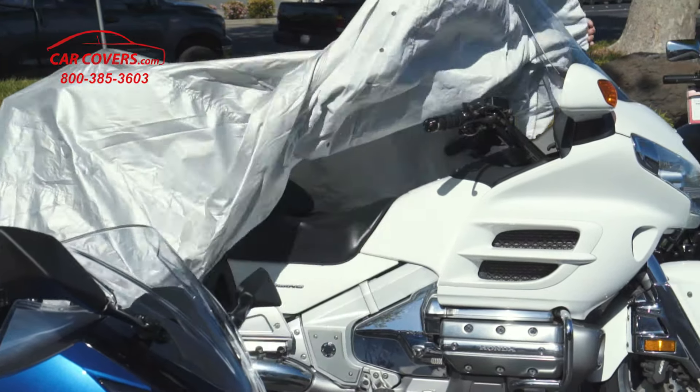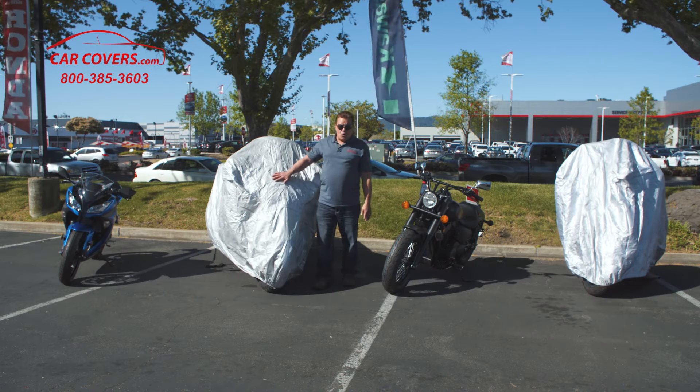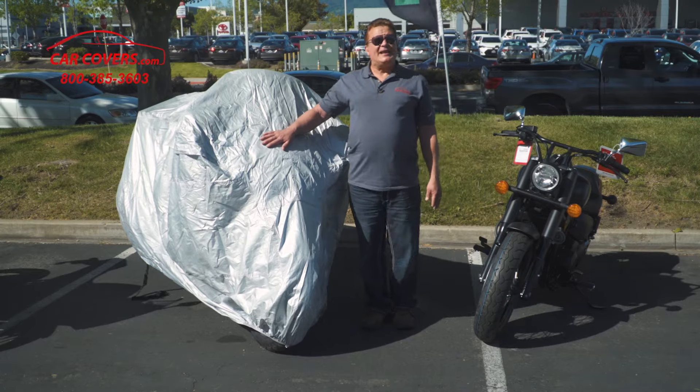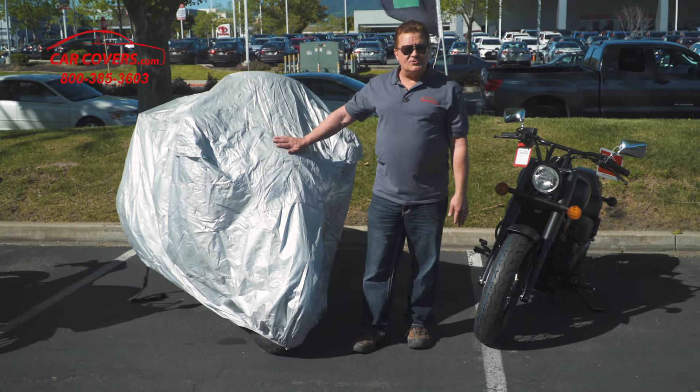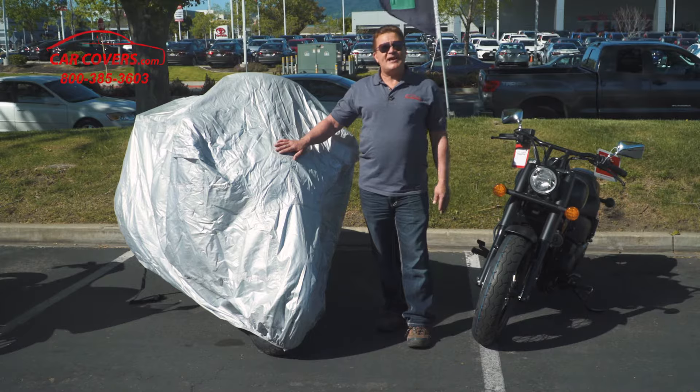The Platinum Cover keeps your vehicle showroom shiny. Even though it's our lifetime warranty product, it's very light — only weighs about four pounds — and it comes with a free storage bag and even a couple of antenna patch kits, which we'll talk about in just a minute.